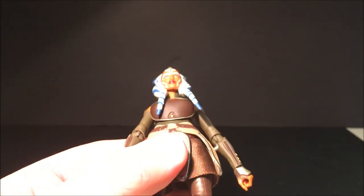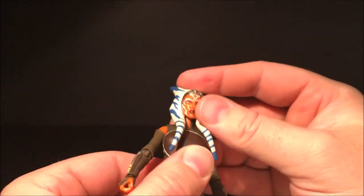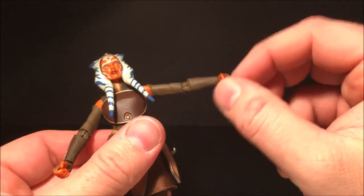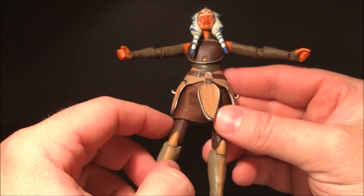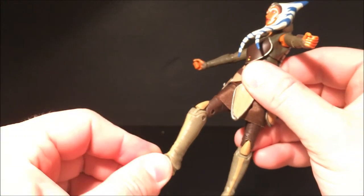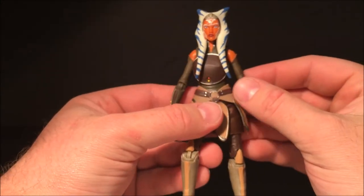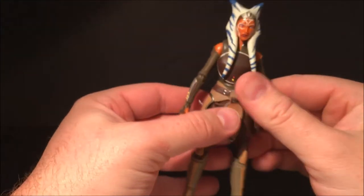For articulation: she's got a ball-hinged head, though the head tails make it a little hard to move around. She's got an upper torso joint, hinged shoulders, hinged elbows, and ball-hinged wrists — so one wrist goes in and out and the other goes up and down. She's got hinges at the hips, swivels at the thighs, double-jointed knees, and ankle joints with a slight rocker — though the side of the boot hinders that a little bit.